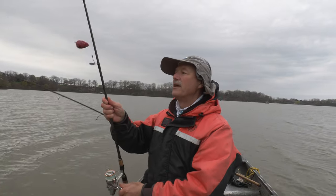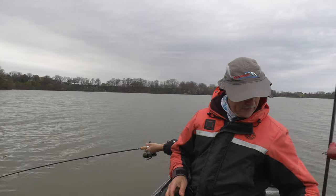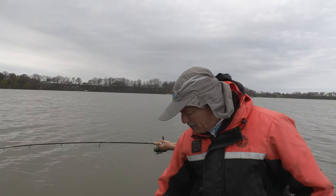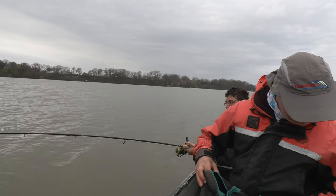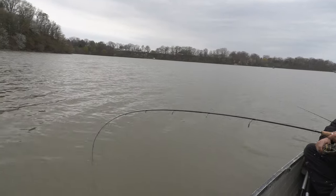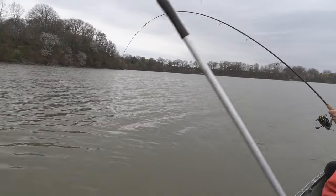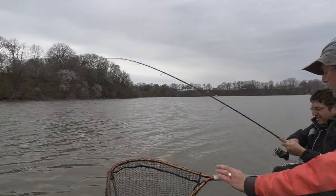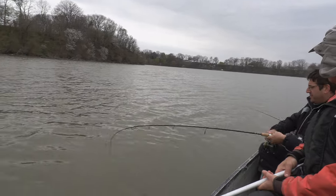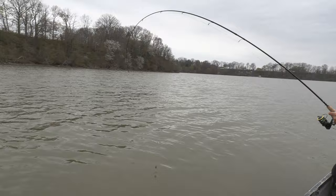Wow, good one, eh? Really fighting. You're going to thank the cameraman for that, or what? Well, once it's in the boat, then I will. You haven't even got to look at it yet. That's usually the sign of a big fish, right? When they stay down like that — that's just a big fish.